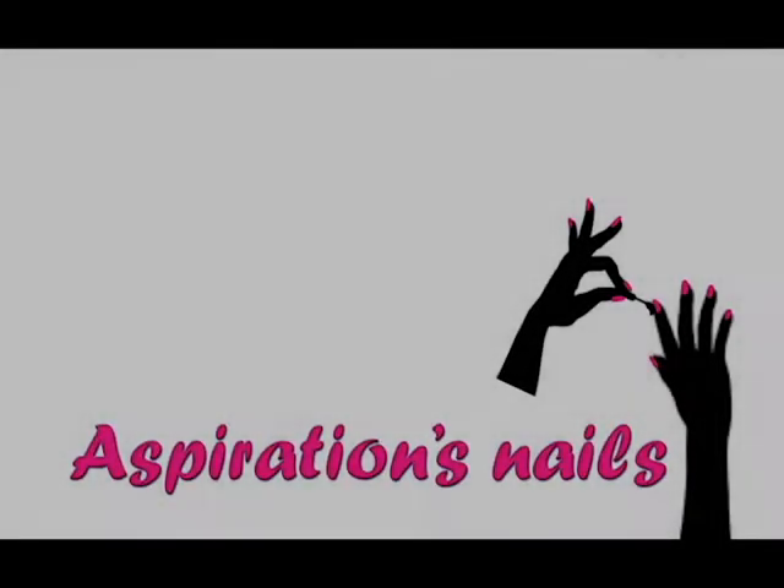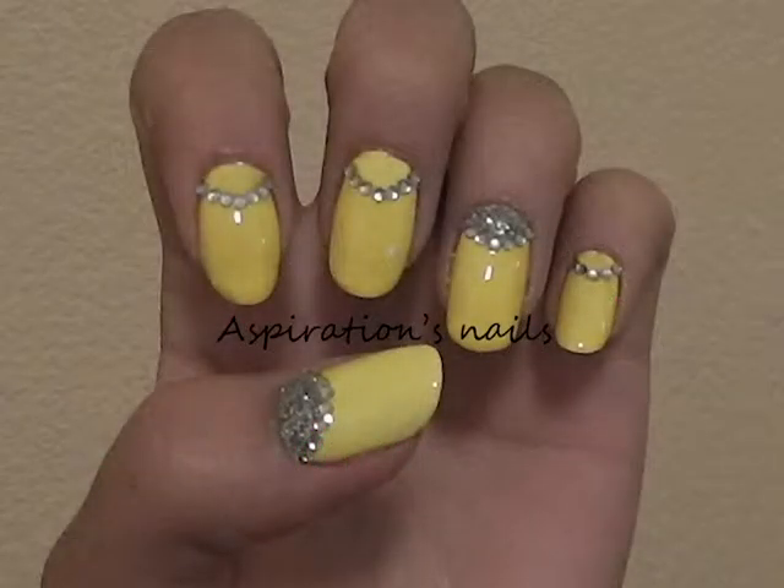Hi everyone! Homecoming is right around the corner and the preparations for it have started already. Here is my suggestion for the perfect chrome manicure. It's very elegant and delicate and super easy to achieve.